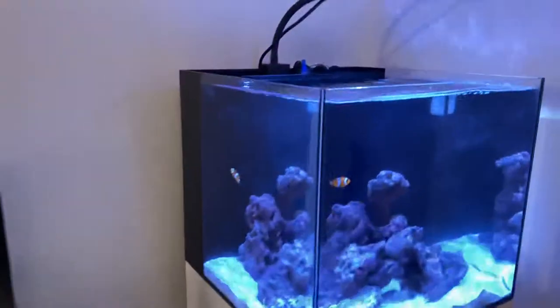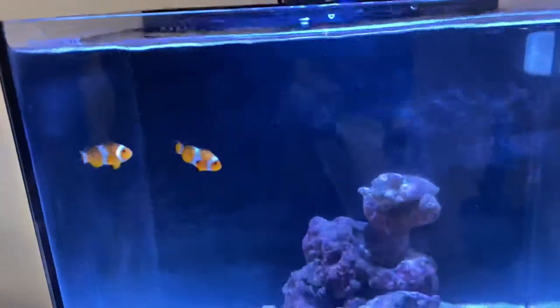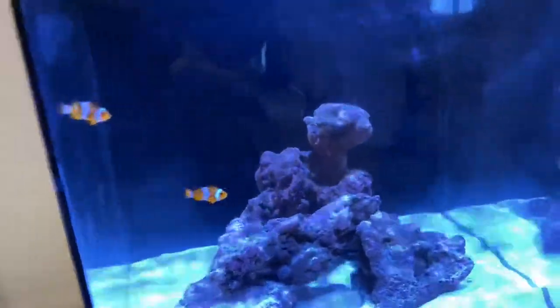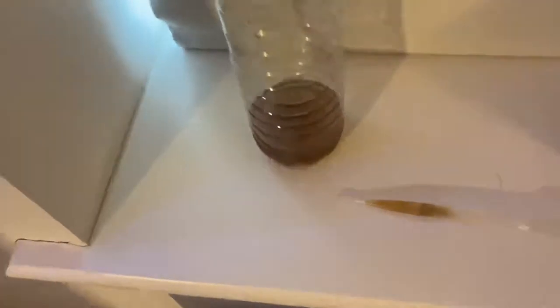The fish are really healthy, swimming about, having a good time. They sleep in the corner at night, so I'm guessing that's something they do — I don't know. But yeah, they're swimming about really healthy.